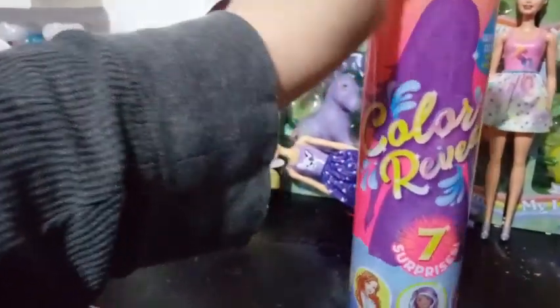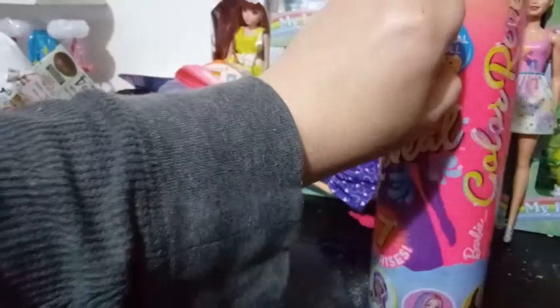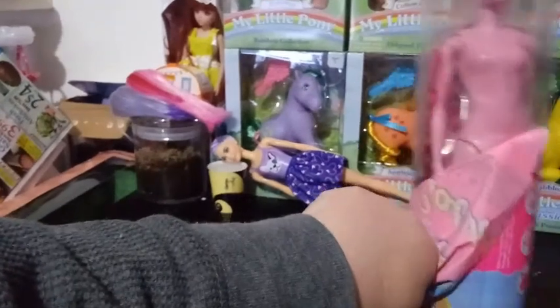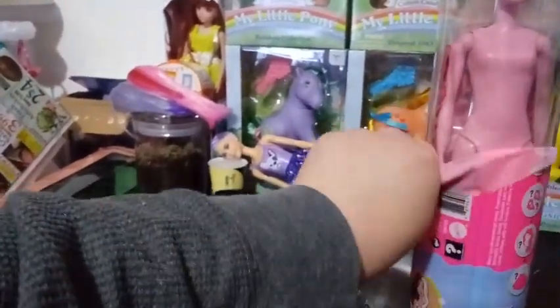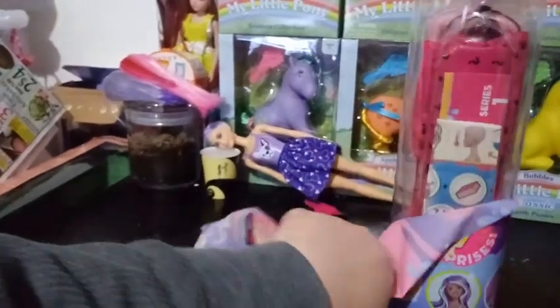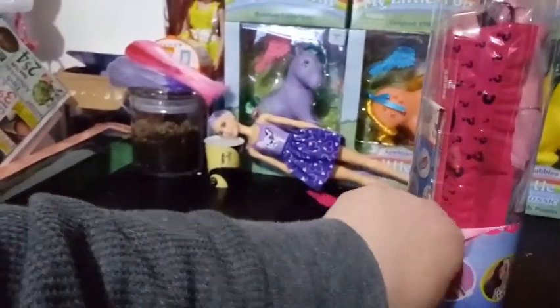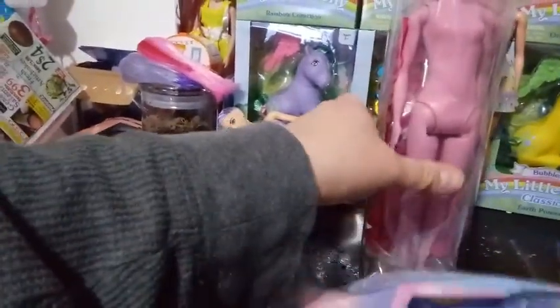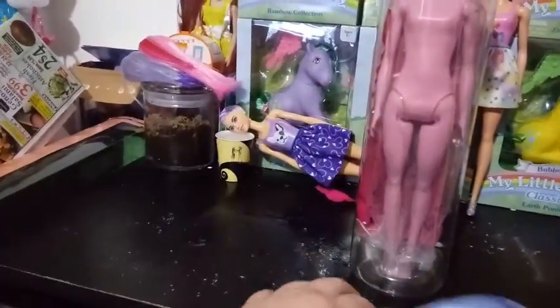There are seven surprises inside. How do they count surprises? So you have one, the hair color. Two, the makeup. Three, the skirt. Four, the shoes. Five, the wig. Six, the sponge. And seven, the doll. So yeah, I guess that's seven.